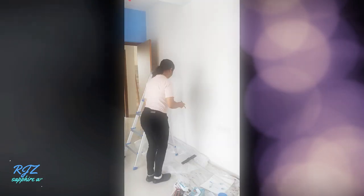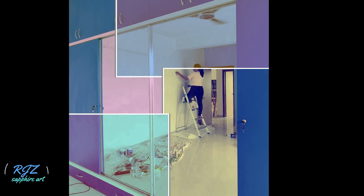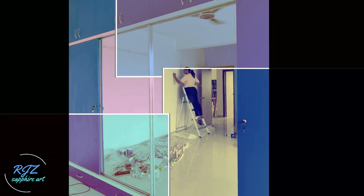Marking grid points for better symmetry and proportions is a must. Sketching the design — I'm using my HP pencils, but you can use any normal pencils. Don't be reluctant to scribble on the wall with light or darker shades because the paint will cover that for you.